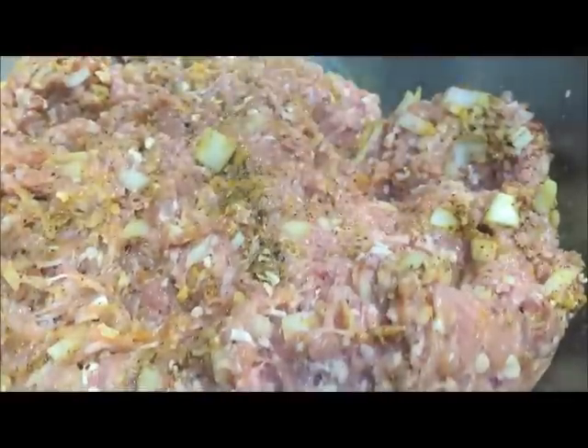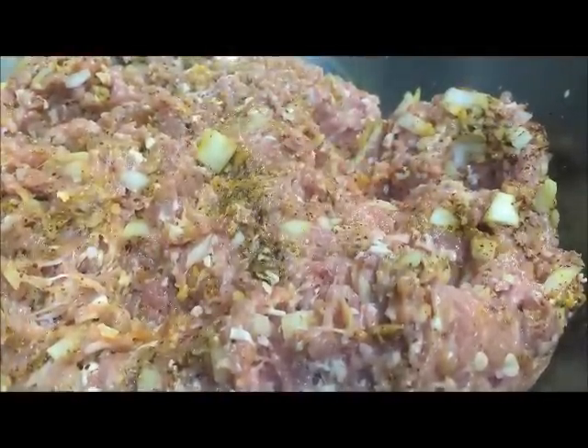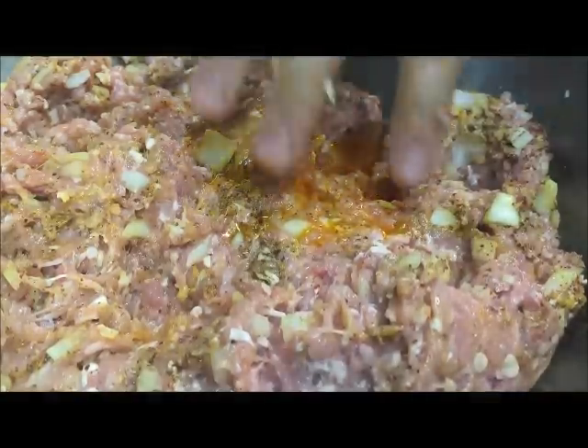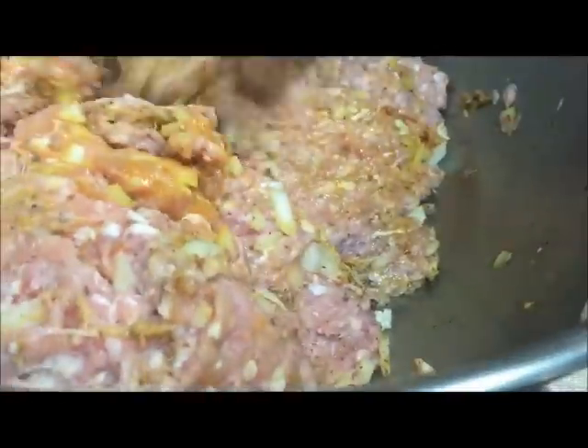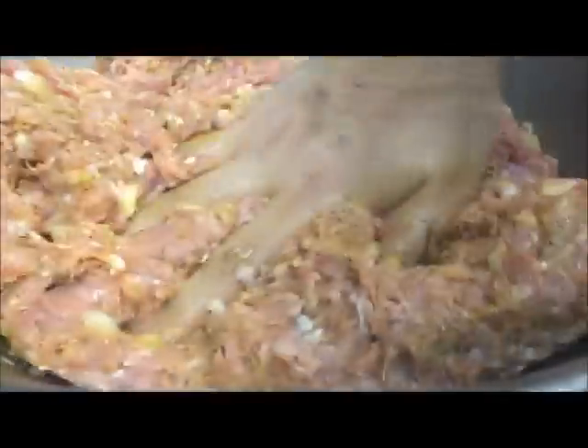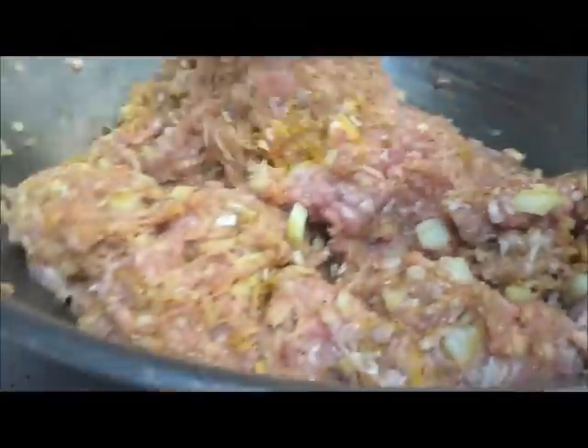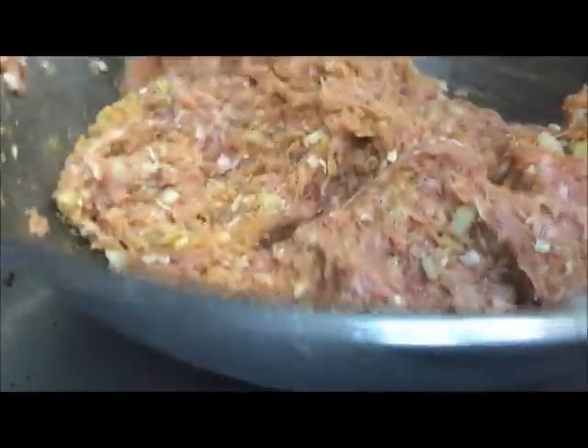Now we're going to be adding in 1 tablespoon of saffron water — basically this is saffron dissolved in a bit of water. Just give that a good mix. You want to mix it as well as possible so all the flavours are even. We don't want one part extra salty, one part extra sour, etc. And the more you mix minced meat, the better it's going to skewer.